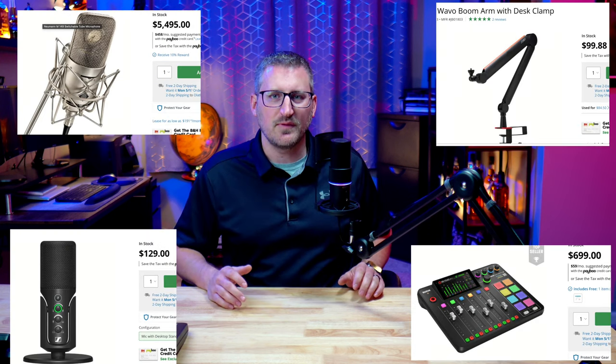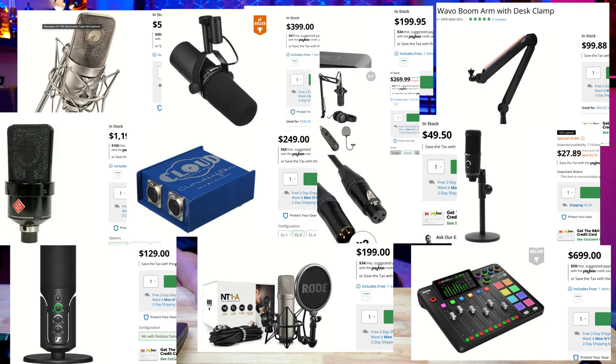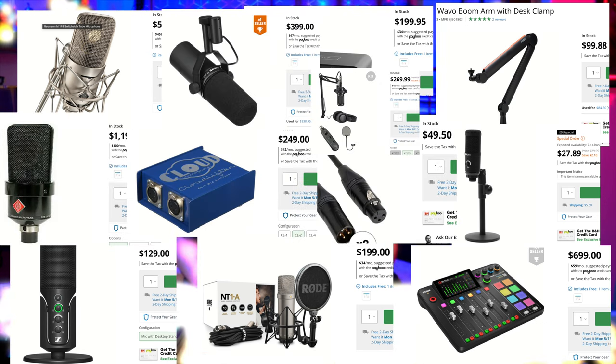Trying to find a good audio setup can be overwhelming with all the different types of microphones out there, with various price ranges and all the extra accessories you may need. But what if there's an option that gives you everything you need for less than a hundred bucks? This new offering from Comica might be just your solution.